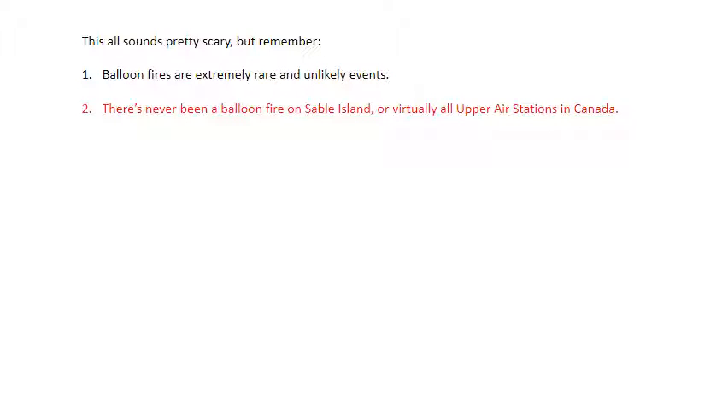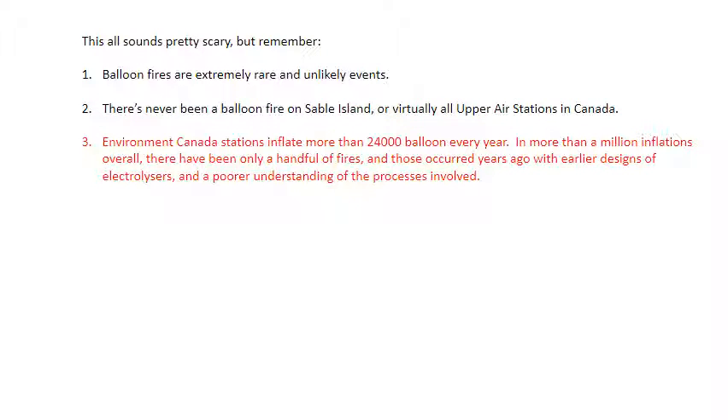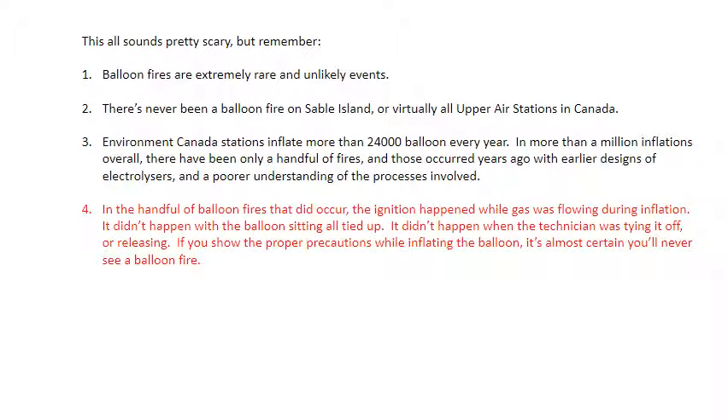This all sounds pretty scary, but remember — balloon fires are extremely rare and unlikely events. There has never been a balloon fire on Sable Island or virtually all upper-air stations in Canada. Environment Canada stations inflate more than 24,000 balloons every year. In more than a million inflations overall, there have been only a handful of fires, and those occurred years ago with earlier designs of electrolyzers and a poorer understanding of the processes involved. In the handful of balloon fires that did occur, the ignition happened while gas was flowing during inflation — not with the balloon sitting all tied up, and not when the technician was tying it off or releasing. If you follow the proper precautions while inflating the balloon, it's almost certain you'll never see a balloon fire.